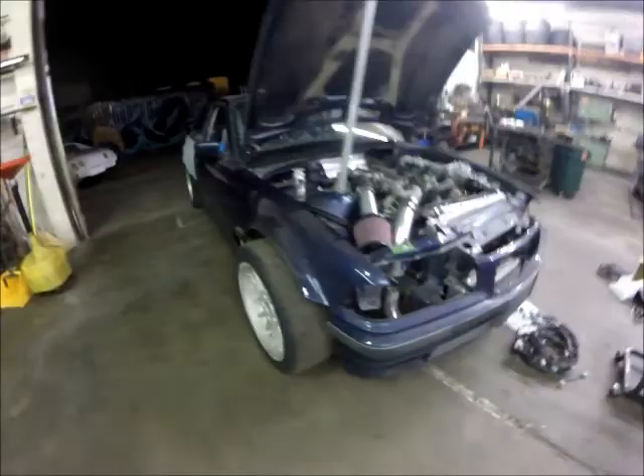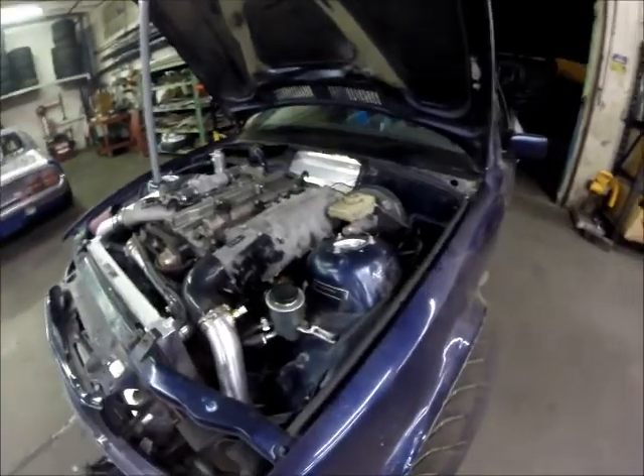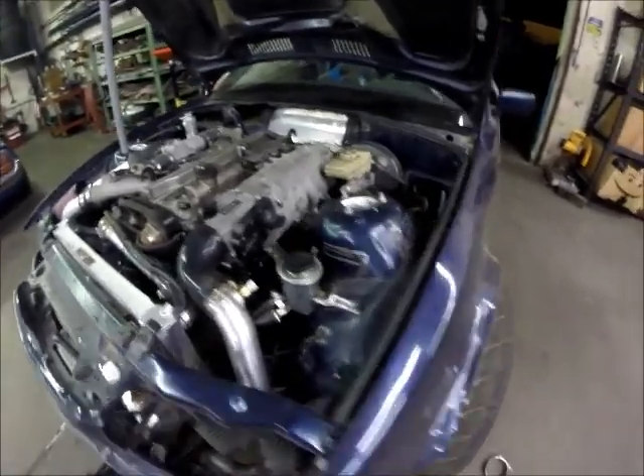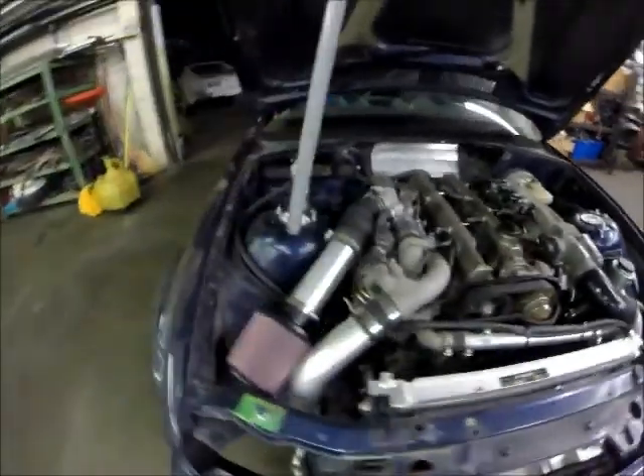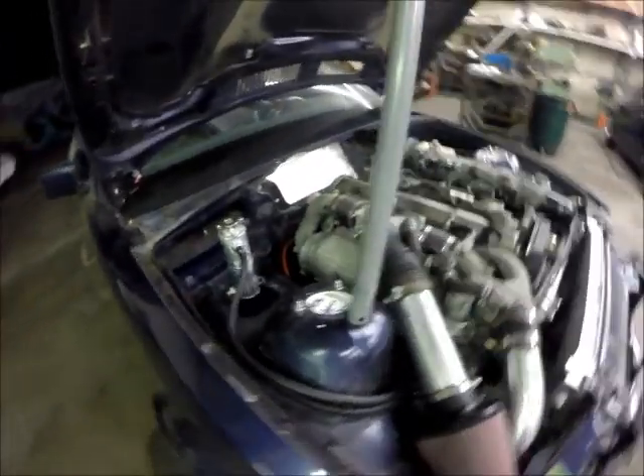So this is the drift car — my 1996 E36 328IS with a 2JZ GTE VVTi engine. I've already removed the old harness, so this should be relatively easy to install the new one.